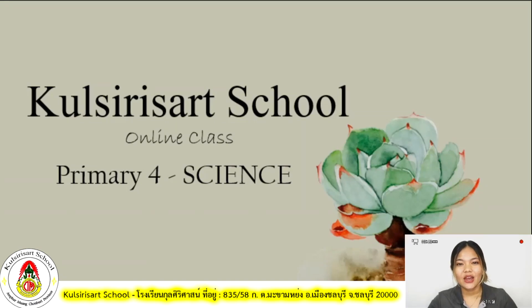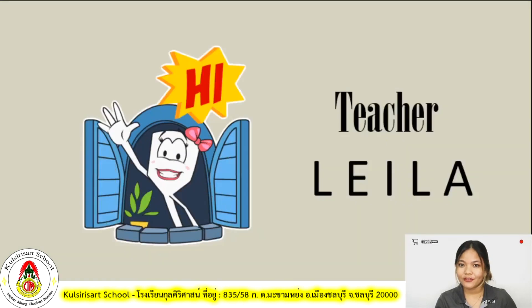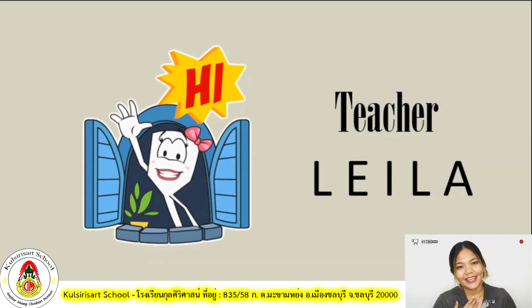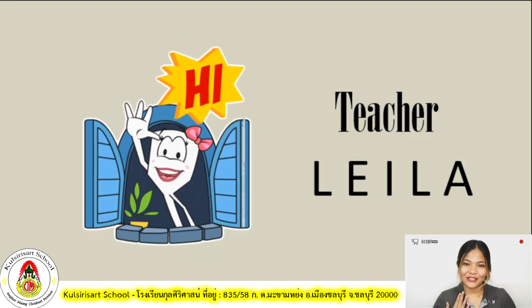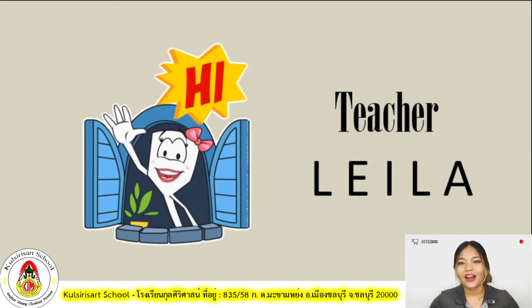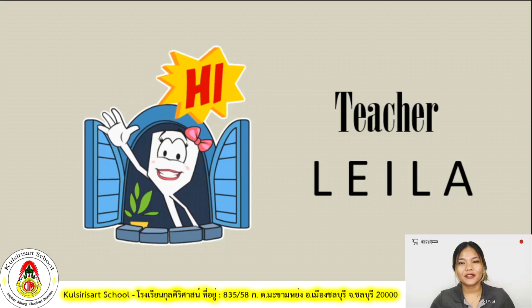Good day, students! Welcome to Coulthier's Art School's online class. For today, we will be learning about science for Primary 4. Before we move on to our topic, I want to introduce myself first. I am Teacher Layla. Can you repeat my name? I am Teacher Layla. Okay, good job. Now, are you ready for our lesson for today?